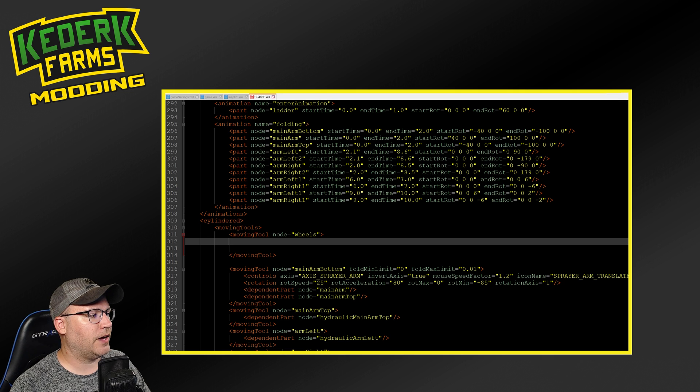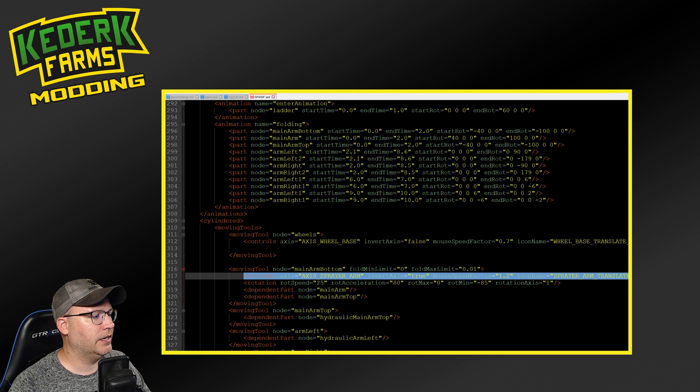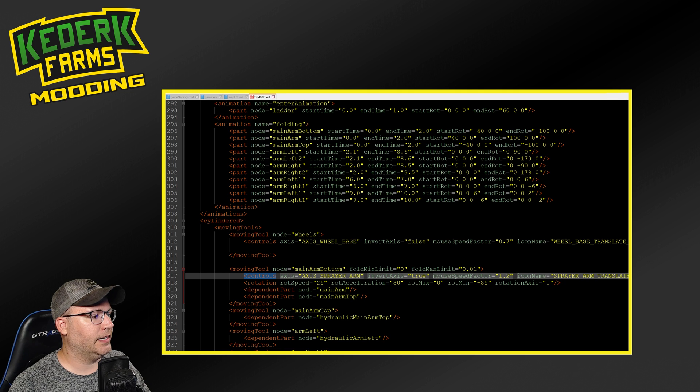In this case, I went out and found a couple of different examples of other sprayers and found that there's quite a few sprayers that allow you to adjust the wheels with your mouse. From that, I got a little piece of code here, which you can see an example of down here. We've got this controls section here, and in this case, axis sprayer arm is a defined thing in the game already. You can determine when you move the mouse which way the animation goes, and how fast the animation plays. And then you can also specify an icon to display next to it in the F1 help menu.